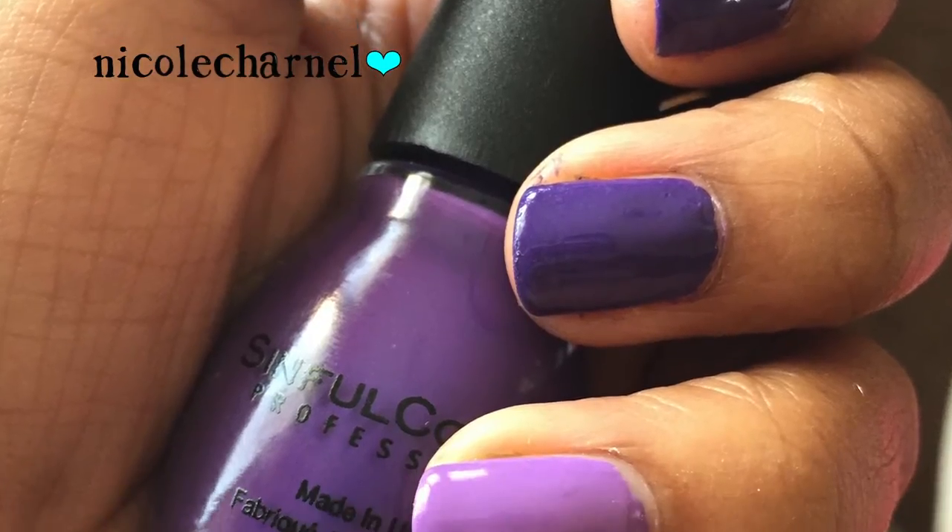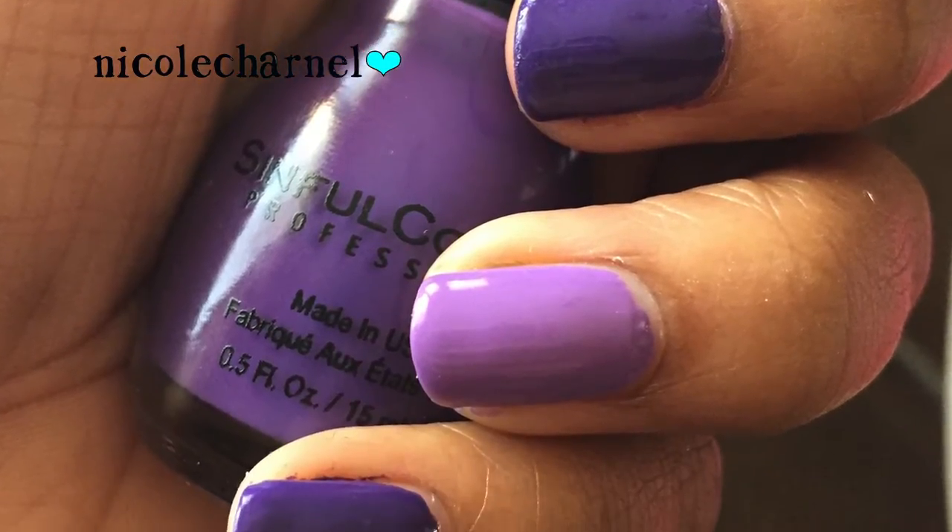Next I did another Simple Colors and this is called Amethyst. This is just a cream purple, very plain. I did a pretty plain manicure with it and I added a lighter purple on one of the nails, but that was it for this manicure.